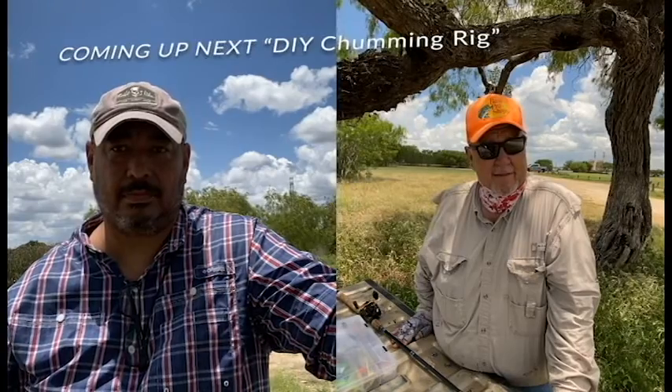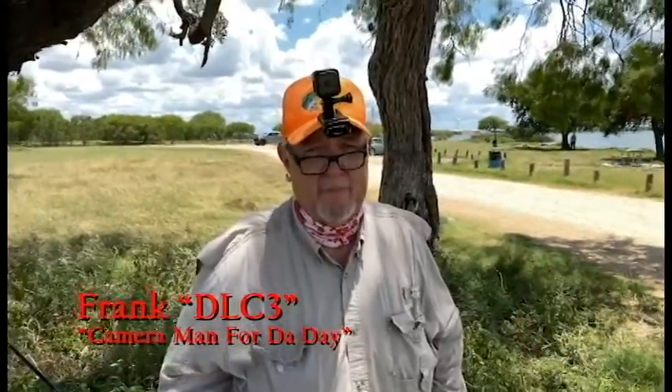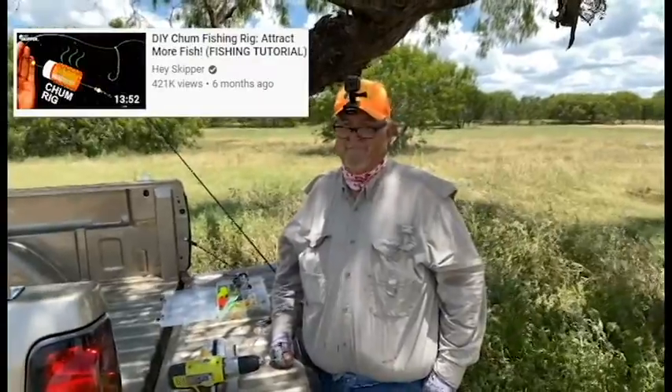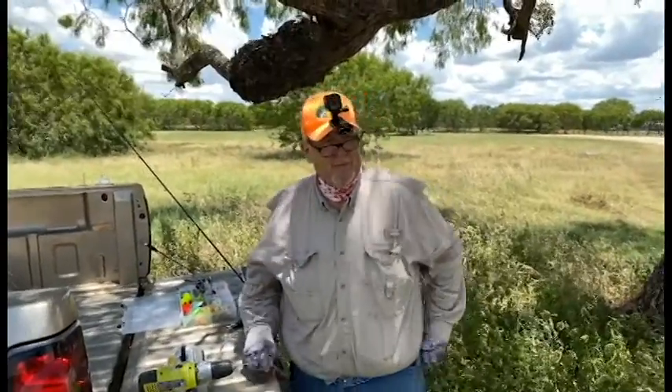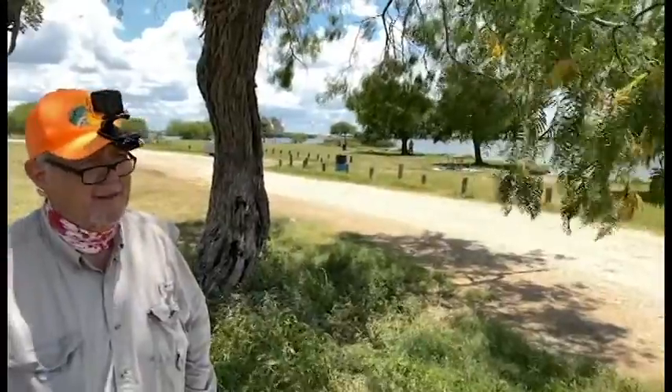Welcome back to Yak and Yakers, glad you tuned in. This is our first program outside — no more on the back deck, front porch, or in the living room bothering the wife and kids. I talked with Frank this weekend, that's him on the other side of the camera. We're here at Victor Braunig Lake, a power plant lake in San Antonio. It gets a lot of fishing pressure but we use it as our testing grounds since it's close to the house and we can do it in one day.